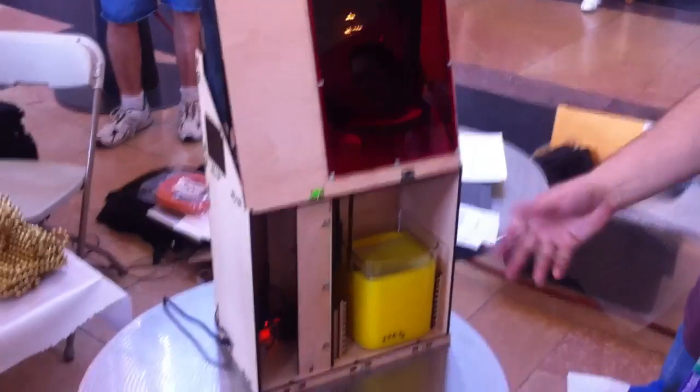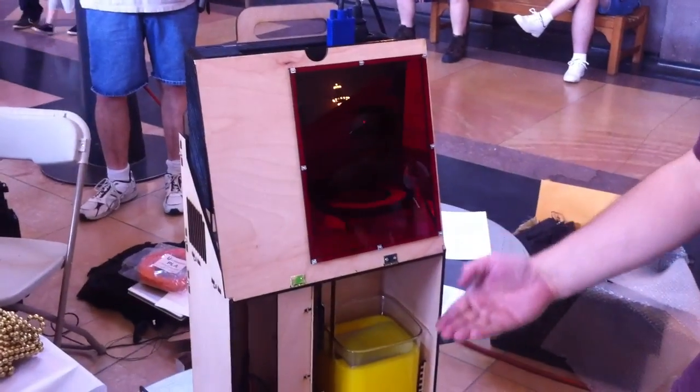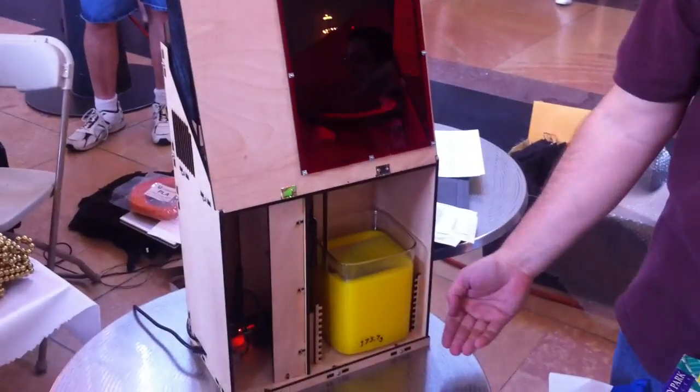Ron introduces himself and his three-dimensional DLP printer. It uses a standard DLP projector with no modifications and light-cured resin to build a part one layer at a time from the bottom up. The part is lowered into the resin, and when done, you lift it out and you've got your three-dimensional part.